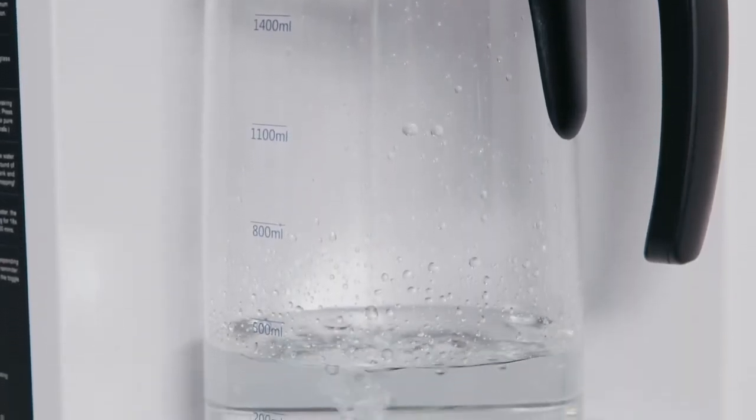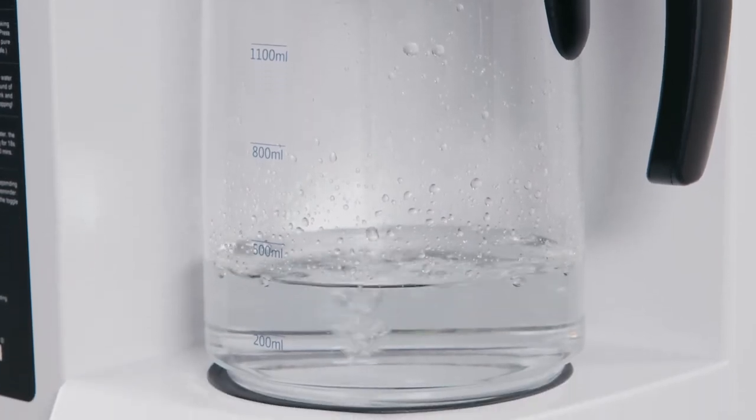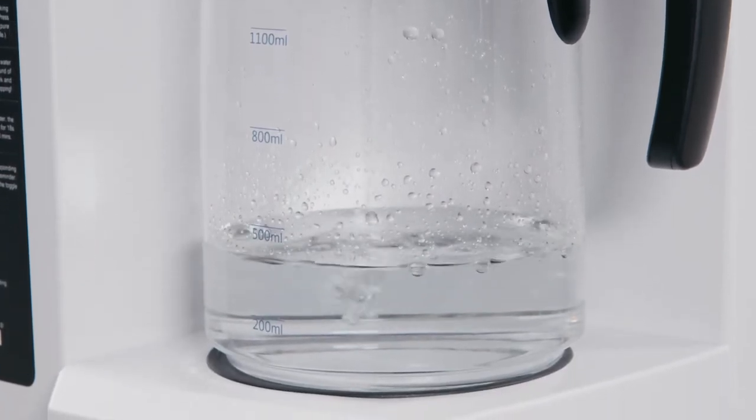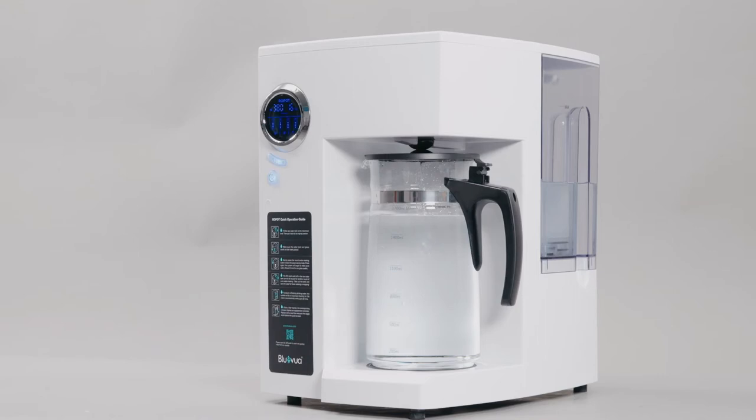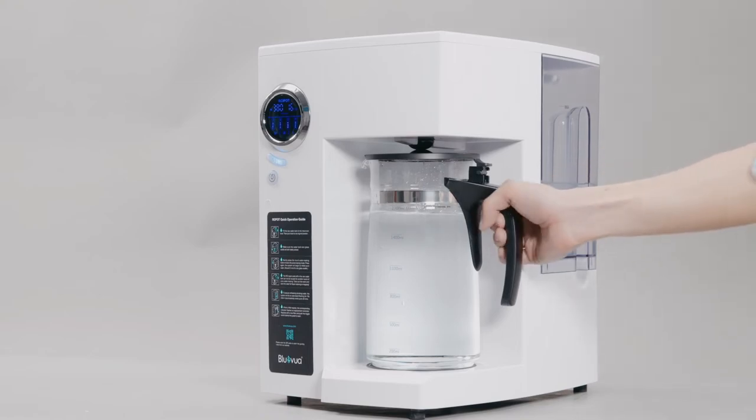The filtering process is done when the system makes a beeping sound. Discard the water in the glass carafe, refill the water tank, and repeat the filtering process again. We recommend repeating the process four to six times to flush the filters completely. The Ro-Pot water system is now ready for use and to bring you clean, healthy water at any time, anywhere.